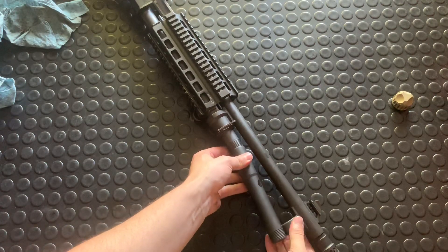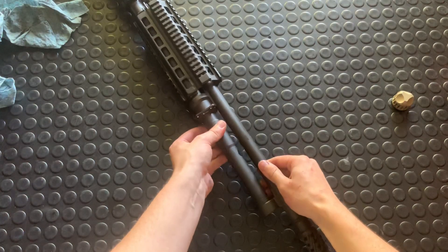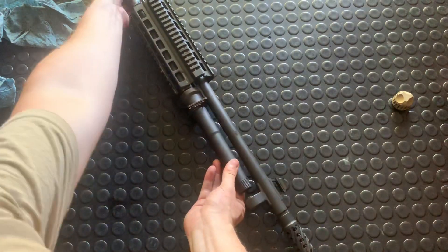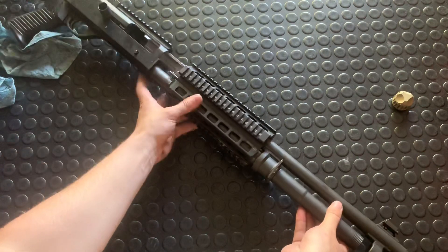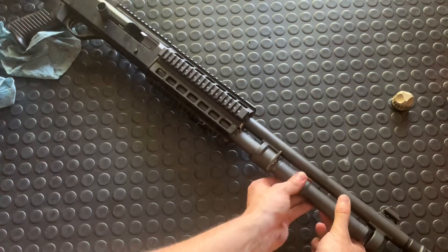And your extension tube goes in there as well. Just fight against the spring pressure — it's always a little bit awkward but you get it in there. Then just ease that ahead enough to get this through.